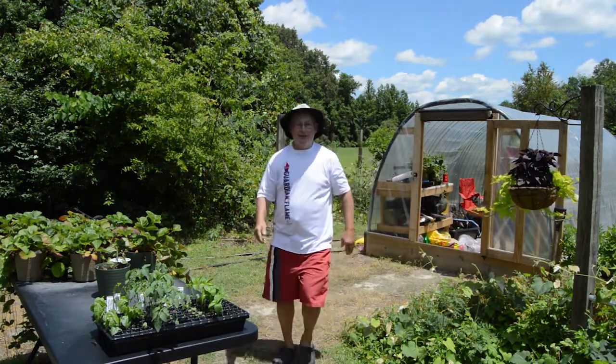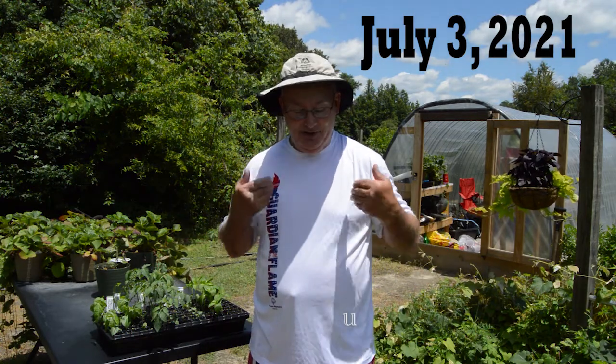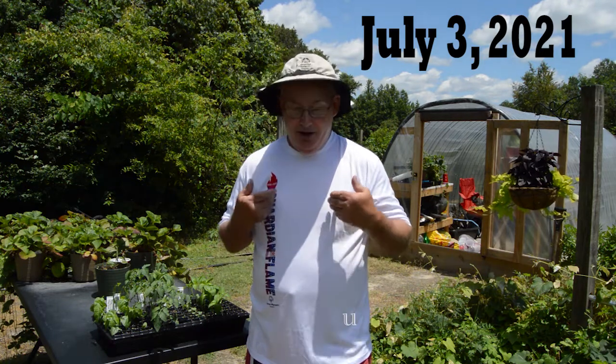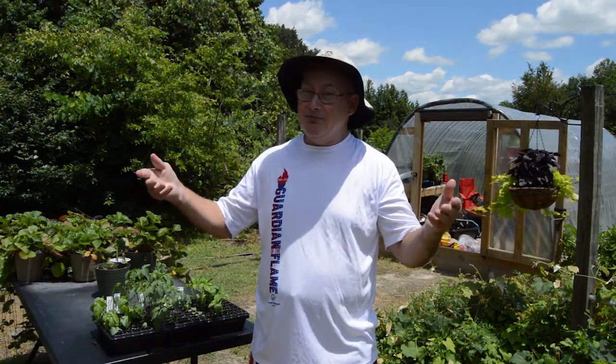Well hey there, welcome back to another episode here on Hall Family Farms. So glad you could join me on this 4th of July weekend. As you can see I'm decked out representing our country wearing red, white, and blue. Some of you know I'm involved with Special Olympics, so this shirt also represents Special Olympics — this is Olympic gear. Only 20 days left until the Olympics begins, so I thought I would wear this to celebrate all of those great and wonderful things.